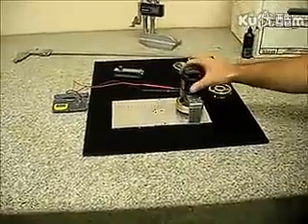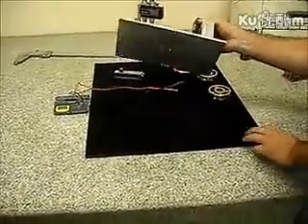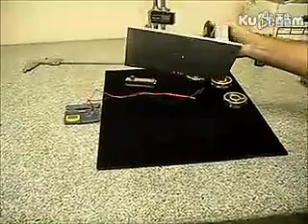I want to show you some of the failed magnetic wheels. First of all, I'll just show you that there's nothing underneath the solid granite table, like I said.